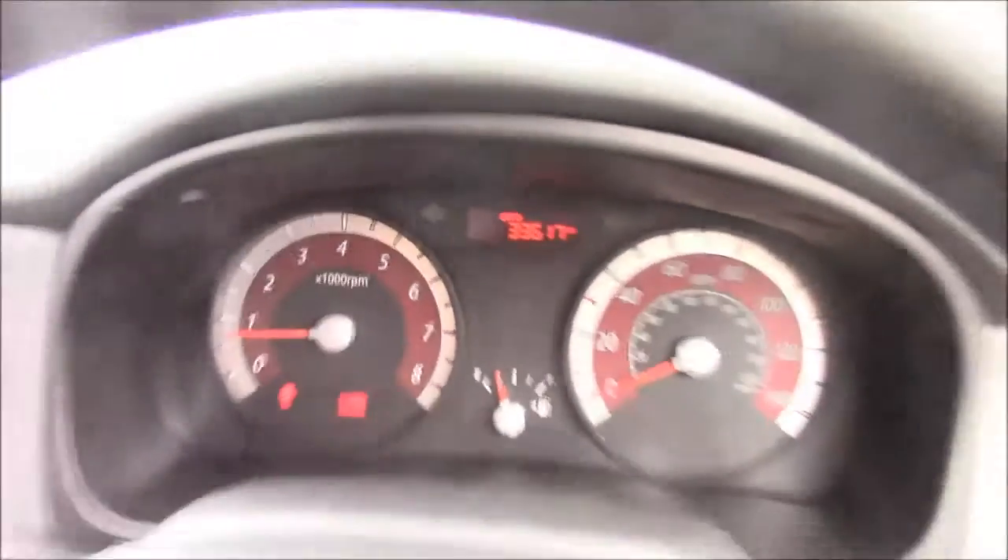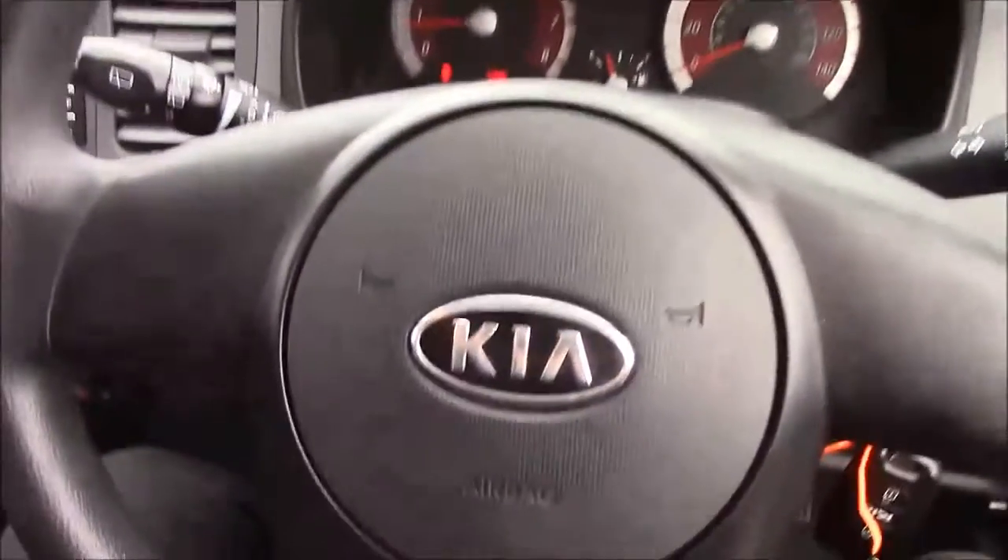Thank you for watching this vehicle today. Just a quick reminder, there are service plans available for this vehicle. For more information or further specifications, please don't hesitate to click on the link in the video. Additionally, you can book yourself a test drive for this vehicle. For any questions or queries, please don't hesitate to pick up the phone or visit one of our showrooms where one of our friendly sales team will be more than happy to answer your questions.